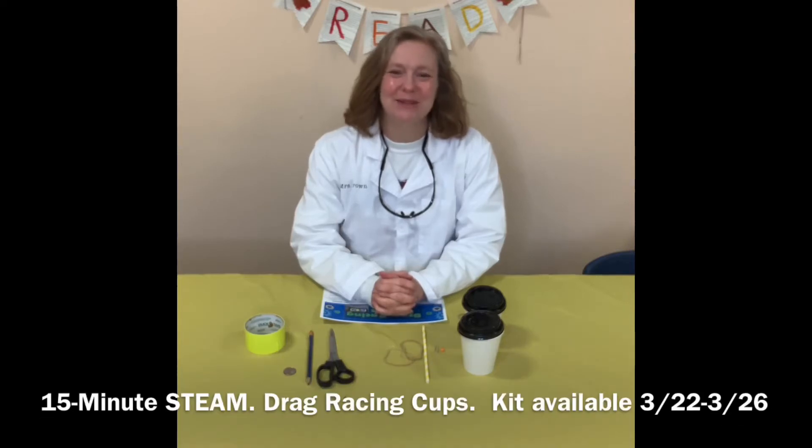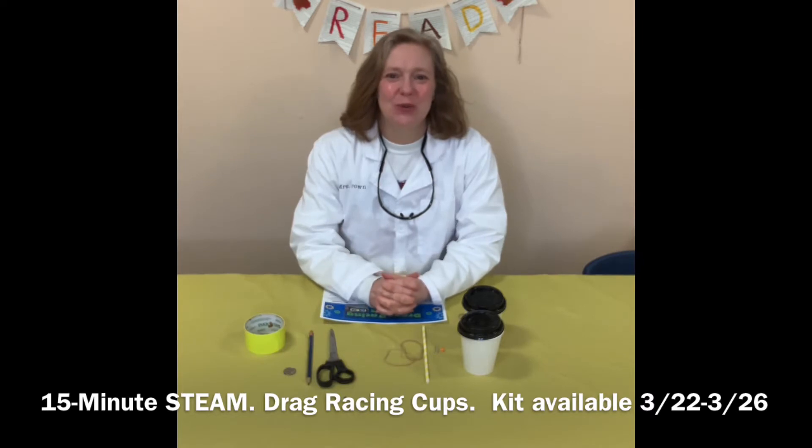Hello everyone! This is Mrs. Brown from the Attebarra Public Library. Today I am going to show you another one of our 15-minute STEAM family activities. We are going to focus on the E in STEAM and build some drag cup racers. This is going to be a fun project for everyone.